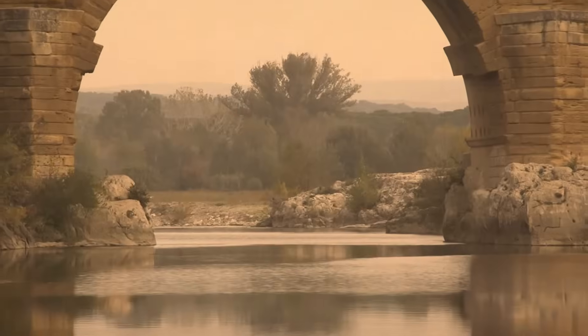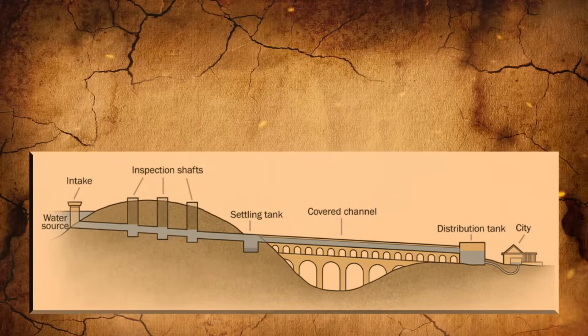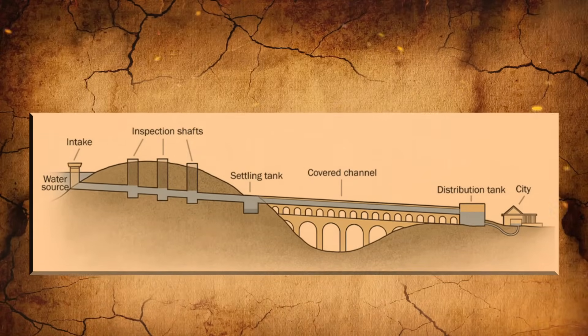Access points were carved into the system so that people responsible for maintaining the pipes could reach them. The engineers made it easier for workers to perform maintenance by positioning two tubes next to each other and directing the flow so that only one pipe was filled with water at any given time, allowing workers to enter the other pipe for maintenance.